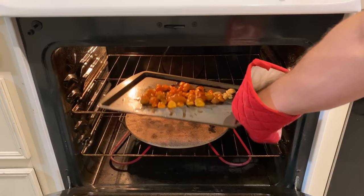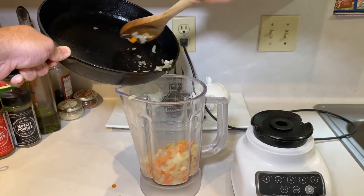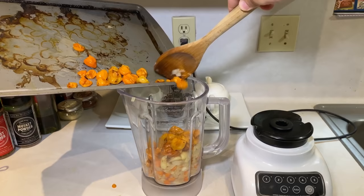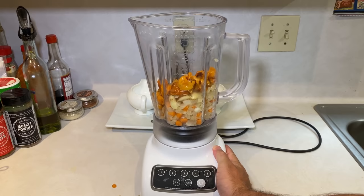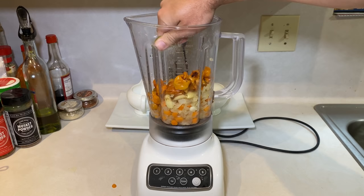After 15 minutes in the oven, both the peppers and the garlic should have a nice brown and blistered exterior. Now that your carrots and onions are softened and your peppers and garlic are roasted, transfer everything together into a blender. Add half a cup of water and half a lime's worth of juice before turning it on and starting to blend.